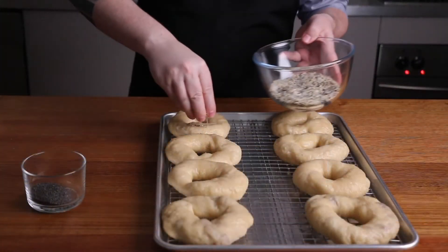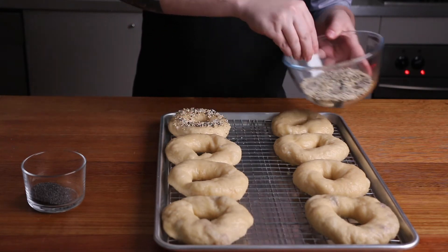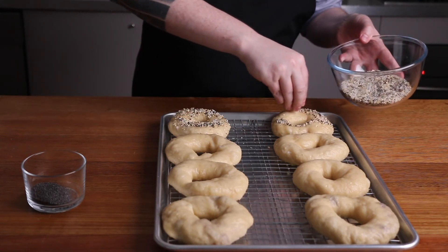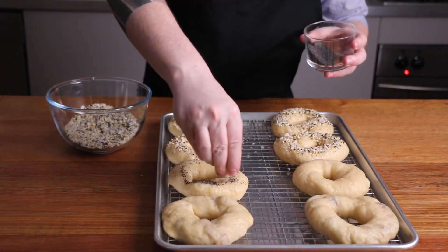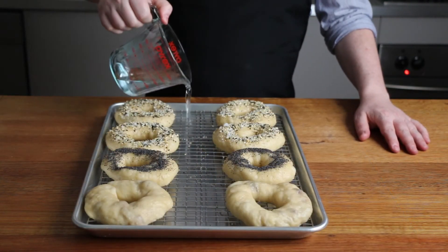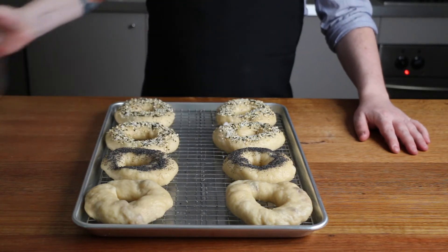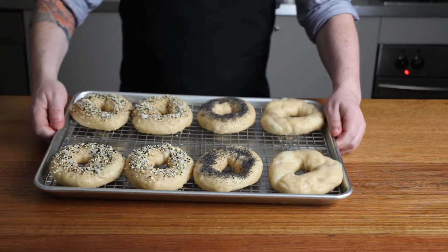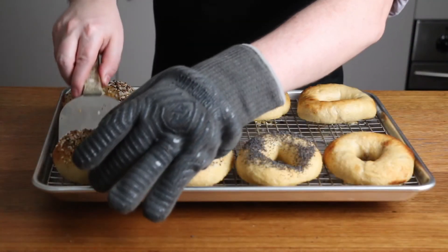If you want to add toppings like the everything seasoning we made earlier, do it now while they're still wet so it sticks. You can also add poppy seeds if that's your thing. Add half a cup of boiling water to the bottom of the tray and place in a preheated oven set to 230 degrees Celsius or 450 degrees Fahrenheit. These will need to bake for 20 to 25 minutes, flipping them at the halfway mark.